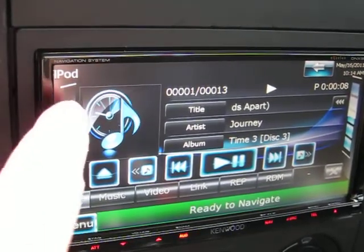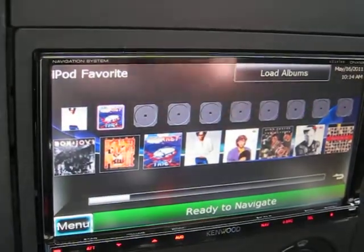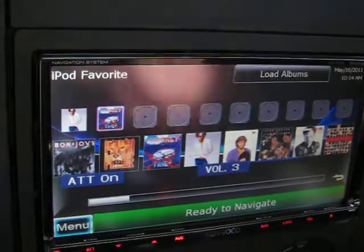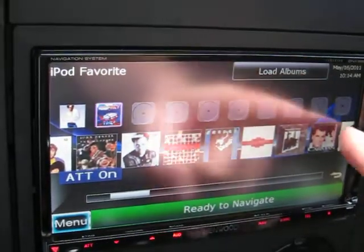If you want to go back to that screen from this one, simply push that left side button and you're back. I'll just put the ATT on there. So yeah, it scrolls real nice. Actually a pretty nice feature.